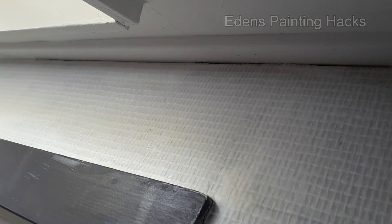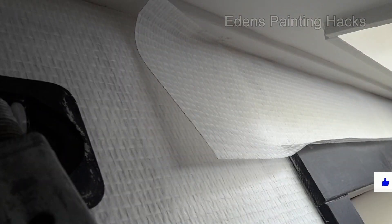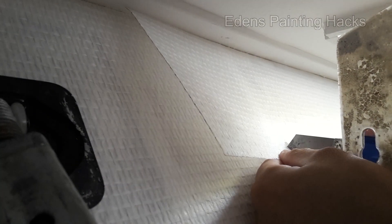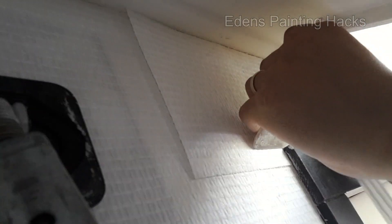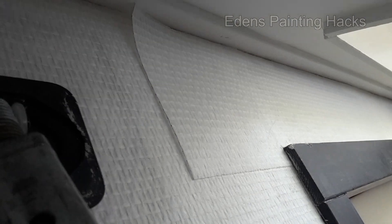Now I'll show you on the other side. Through my channel, you will receive very useful painting tips to ensure you avoid any mistakes during your DIY projects. If you want to be able to paint your own house and save money, make sure to hit that subscribe button and leave a comment below saying 'I subscribed.' I'll try my best to reply to as many comments as possible.